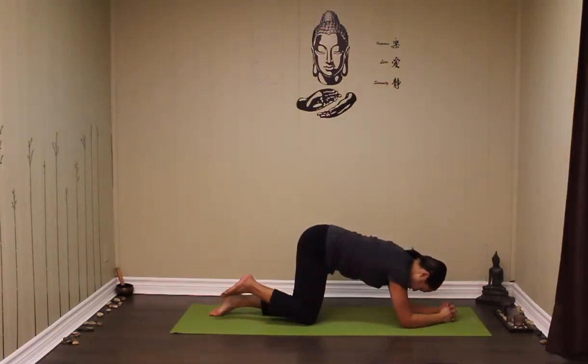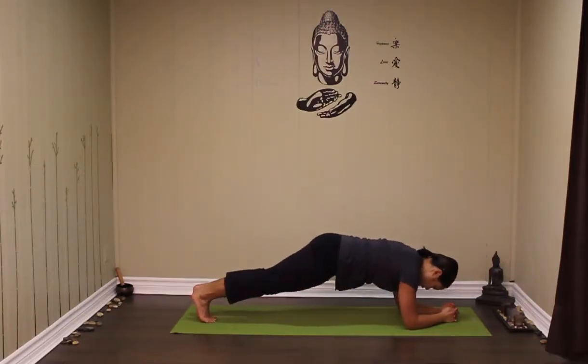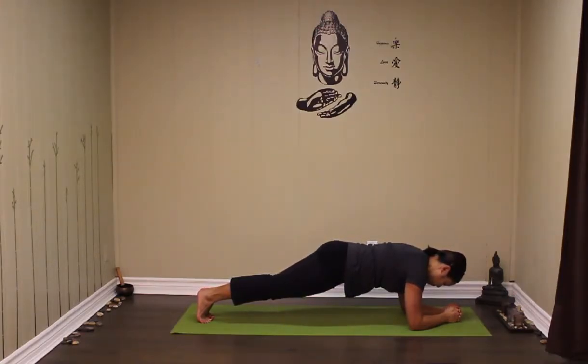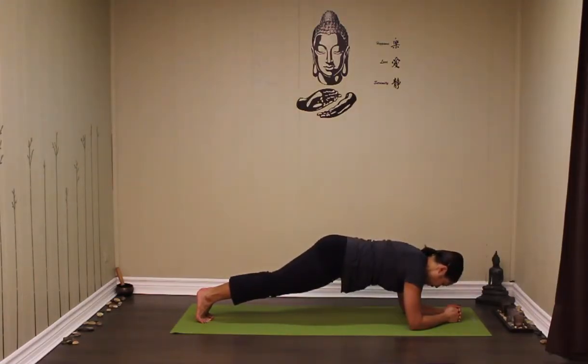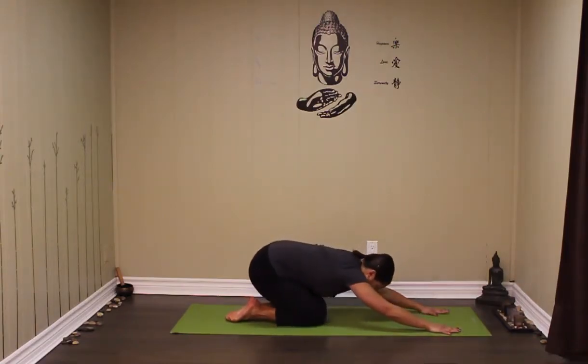Go ahead and lower down onto the elbows. Walk the knees as far back as you can, point the toes and hold. If it's possible, curl the toes under and hold here. Pull that belly button into the spine. Breathe nice and deep. Five more long breaths. Very slowly, bring the knees back down.